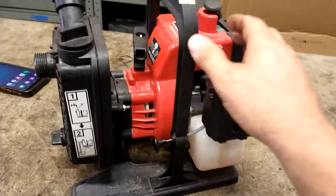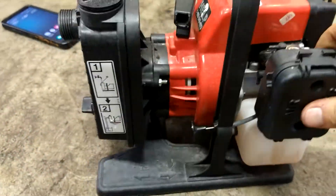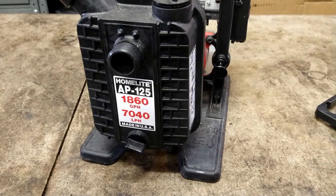Alright guys, today we are going to do a primer ball and fuel lines on this Homelite AP125 water pump.